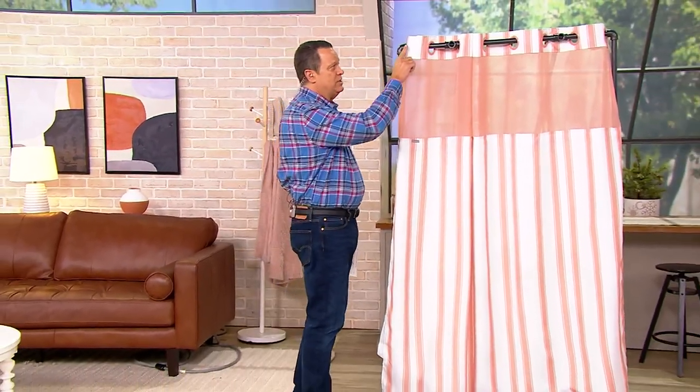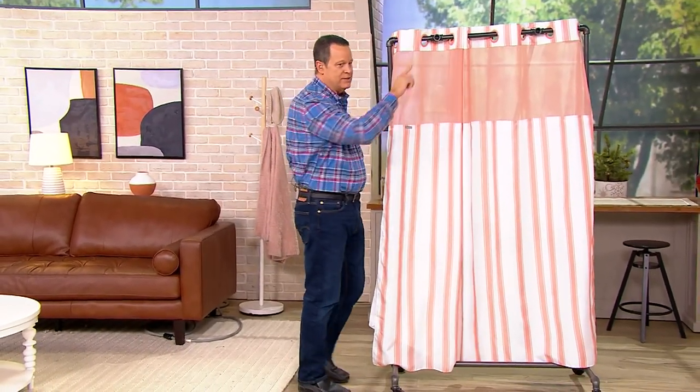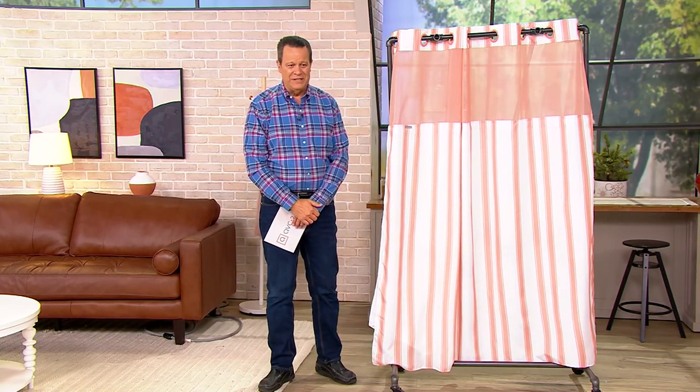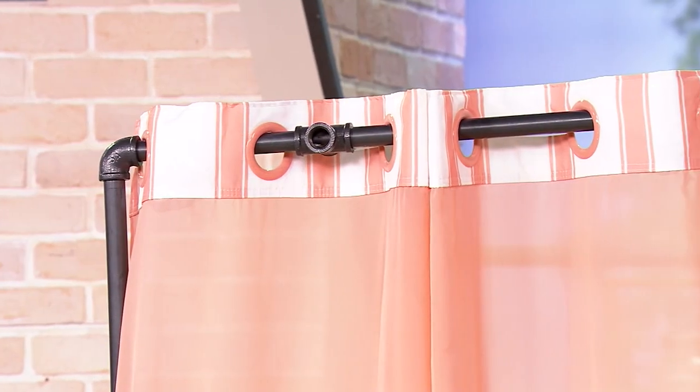Come through while still maintaining the body down below covered. But more important than all of those things — what if it was hookless up top? And that's exactly what we've got going here. There are no hooks with this shower curtain. This is a hookless shower design.